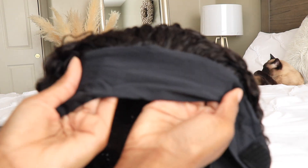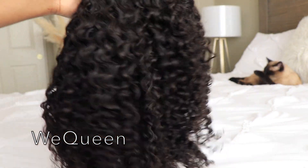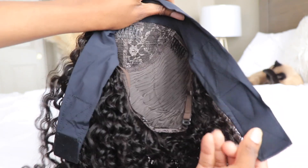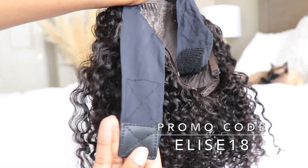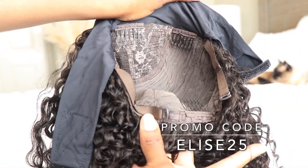This wig comes from a company called We Queen. Check the info section below — I will have all the details there. If you use promotional code ELISE18 you can save 18% off your purchase, and if you decide to buy two headband wigs use discount code ELISE25 to save 25% off. This is only a limited time sale so you guys have to be quick.